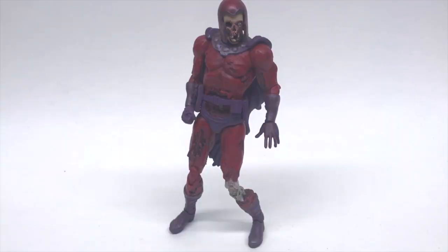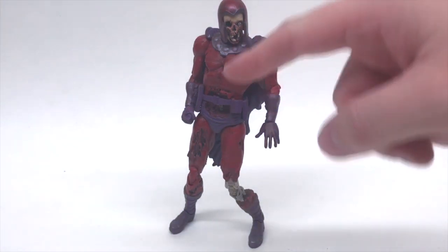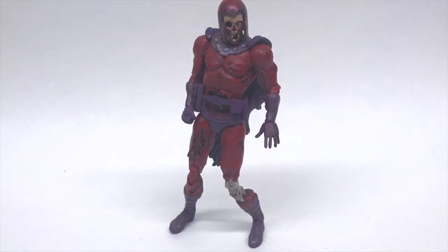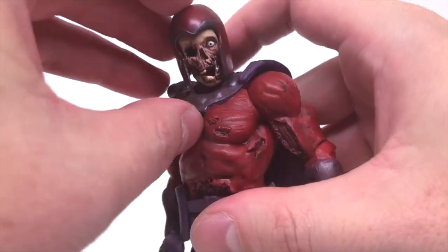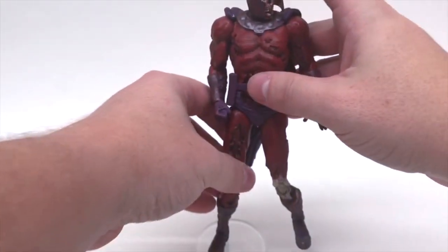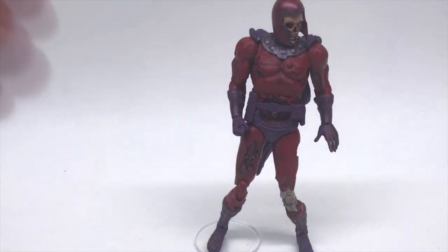Up next we have the Marvel Select Zombies — Marvel Zombies, just the most terrifying thing ever. Those comics are so intense. He's one of the worst-standing figures, so I really hope these stands work with him. He does have peg holes on the bottom of his feet, and he has a removable helmet — that face is straight out of the comic book cover. Let's see... yes, I think we have a match! Marvel Select Marvel Zombies works.